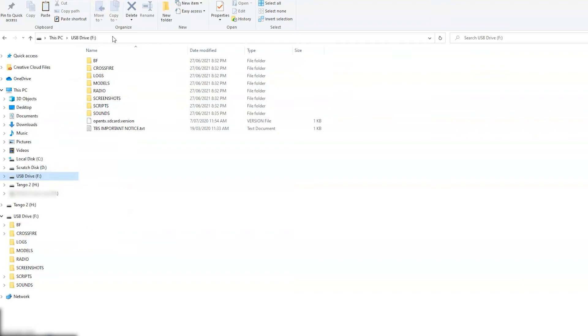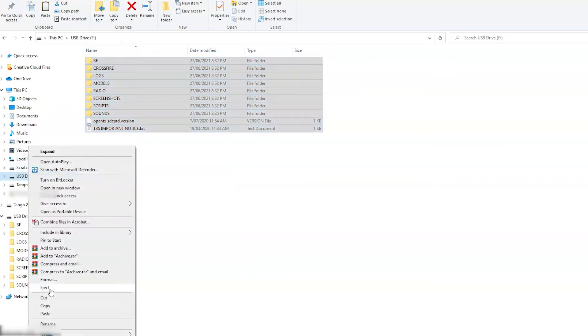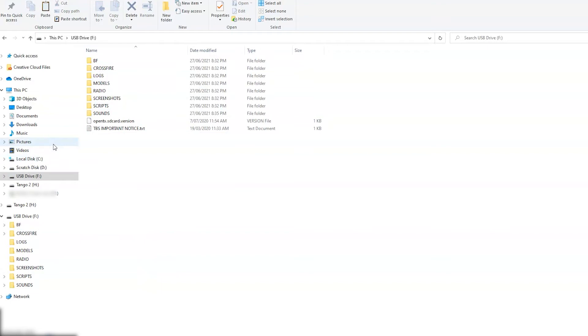Now simply find wherever you've backed up your files, right-click again, copy and paste them back into the drive. Once that's completed copying, disconnect the USB port from your PC and turn it back on. The copy process might take a while so just be patient — there are over 2,000 files.